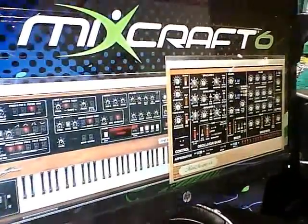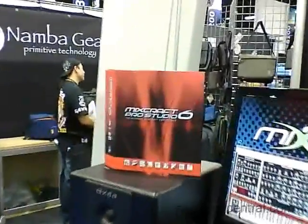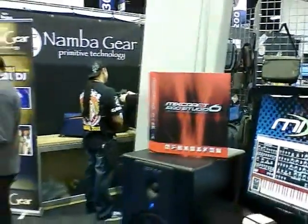We've got a whole bunch of mastering plug-ins that are part of our ProStudio package, our ProStudio 6, including the iZotope Mastering Essentials. That gives you a bit of iZotope's amazing mastering plug-in technology that's part of MixCraft now, right out of the box.